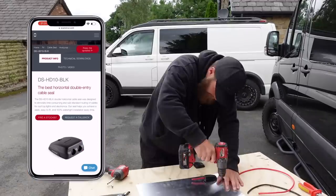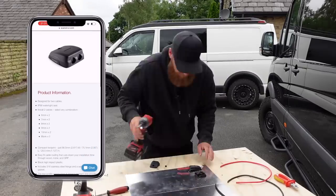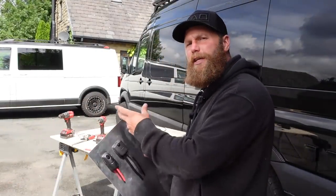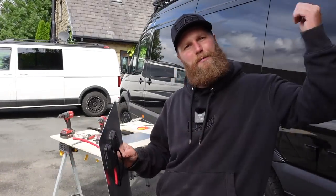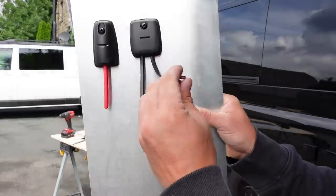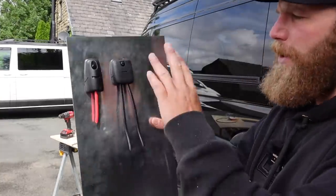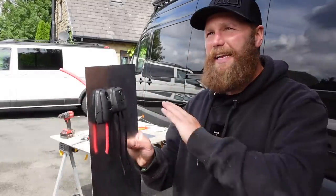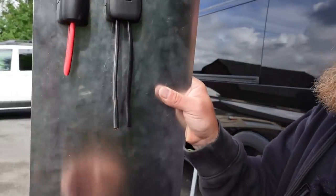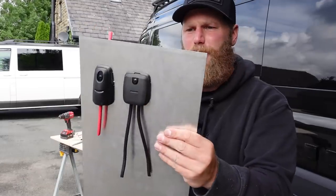And then I found this — the DS-HD10. We're going to call this the big double. This will allow two cables ranging from 6mm right up to 10mm. I know this double is good for solar cables because I've previously fitted one — that's how I originally found ScanStrut. My solar wires, because they're going to be used in my workshop, are closer to 7.6mm according to my vernier calipers, so double check your cable sizes and choose the correct gland. It's also good for anything sending power up to your roof — cameras, light bars, additional power setups — and it works well with flat cable too. Standard two-core cable in plastic works an absolute treat.